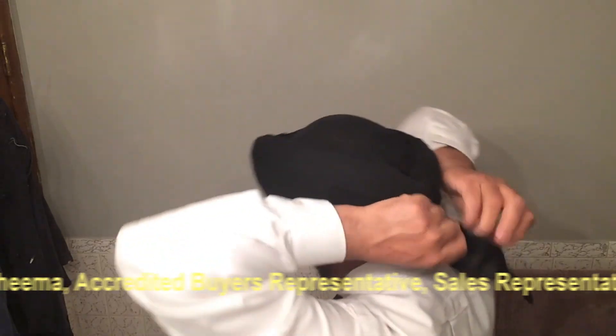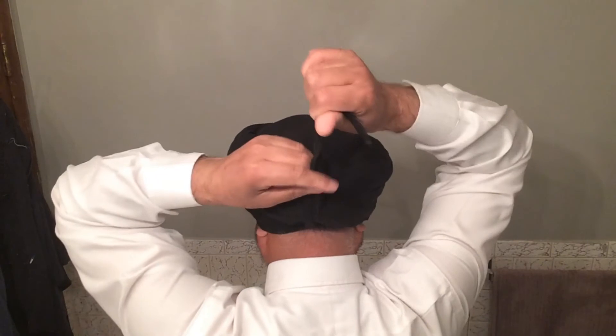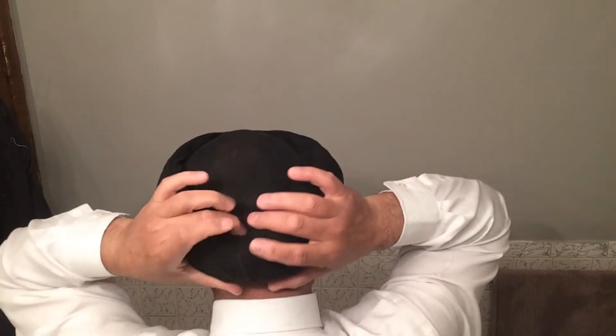I pull this up and tuck it in here. This is the complete, tight turban. I'm going to put my glasses on. This is the Patiala style turban people see outside. I hope you find it easy — let me know if you need any help. Thank you very much for watching. Paul, Real Estate, from Toronto, Ontario. Bye bye!